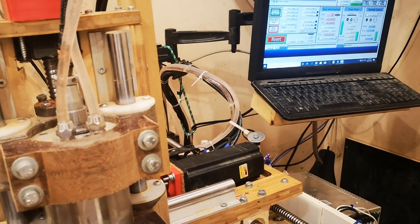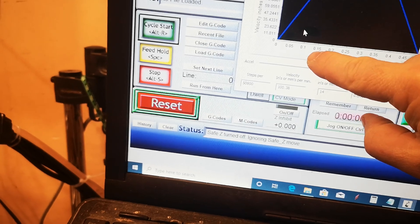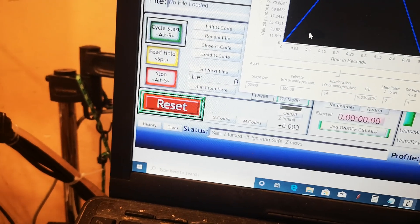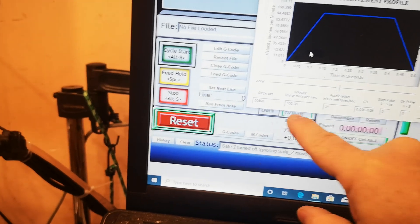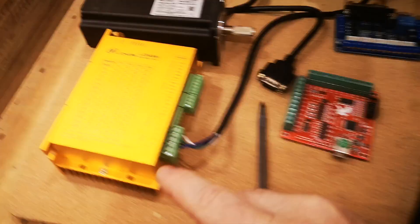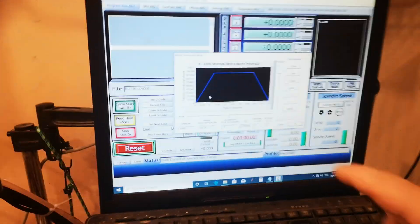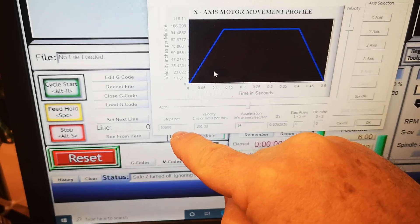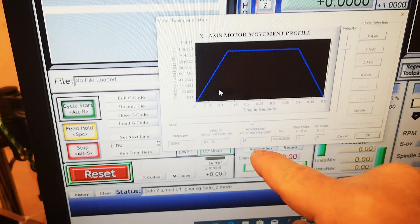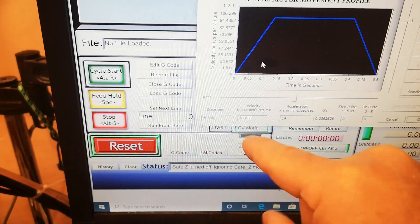Here's where I've got the acceleration set. In motor tuning you can see it's pretty quick — from zero to full speed in just over 0.1 seconds, about 0.12 seconds. That's a high acceleration rate at 14. Also worth noting: the higher you go on the steps-per-revolution setting on the driver — right now I'm on 10,000 steps, which is 50,800 steps per revolution here — the slower Mach 3 will cap your maximum feed rate.